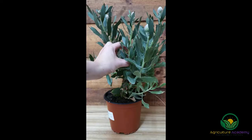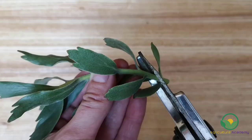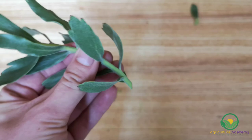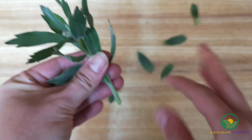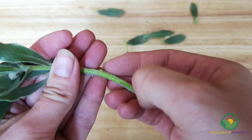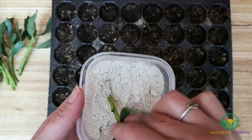Rule 3: your cuttings should be about 5-10 cm long and have some leaves attached. After you have selected the best stems, take your cuttings from the base of the main stem. Cut the bottom of the stem at a 45-degree angle — this will increase the surface area to promote water and hormone uptake, as well as root formation. Remove the lower leaves with your secateurs or fingers, and you can also gently scrape the outermost layer of the stem to further increase water uptake and root formation.